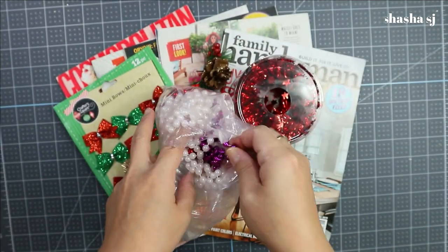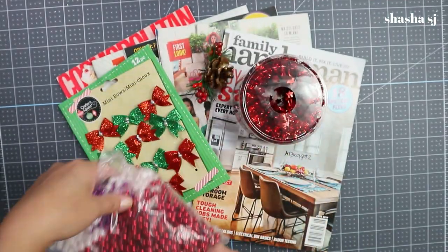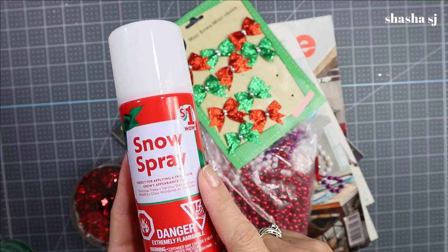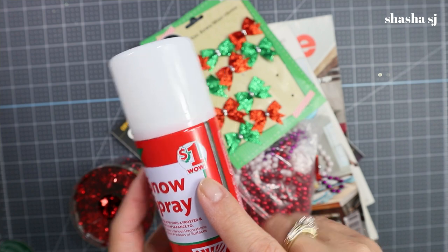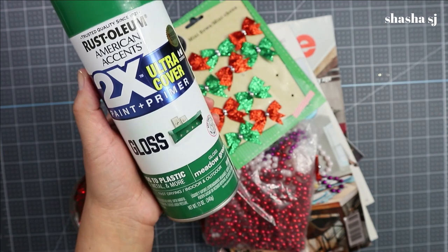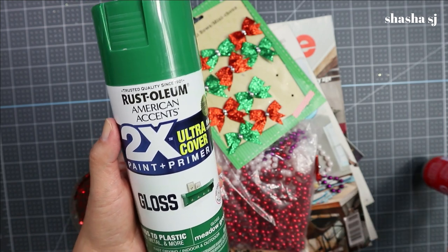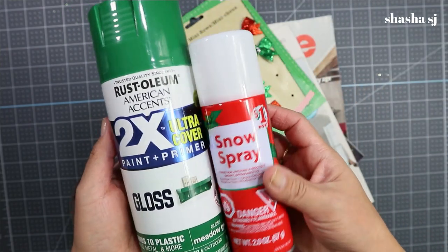There are tons of mini bows in here — purple and everything — and I think I'm going to use the red ones this time. Don't forget your glue gun. I got this from the Family Dollar and it's a dollar. For the snow spray and tree color, I chose this green paint from Walmart — it's about three dollars. You can even leave it the magazine color if you want, but I choose this one.